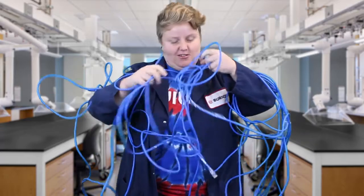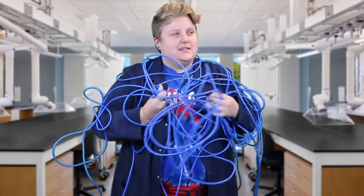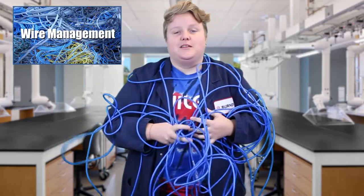Hold on, let me get ready. So, today's topic is wire management.